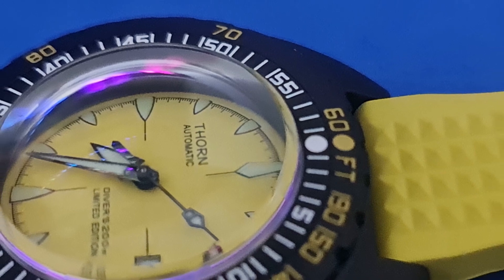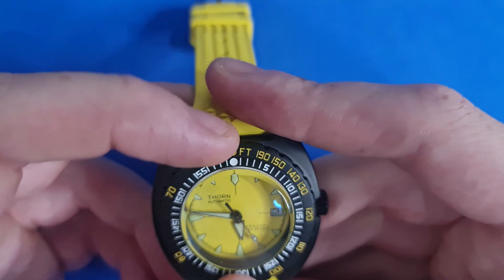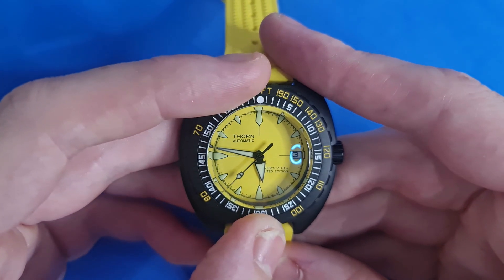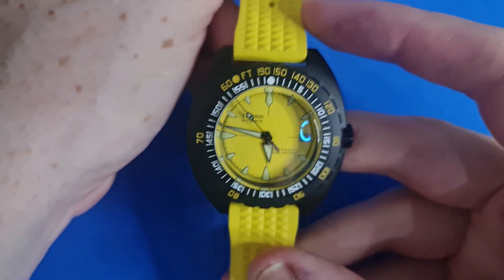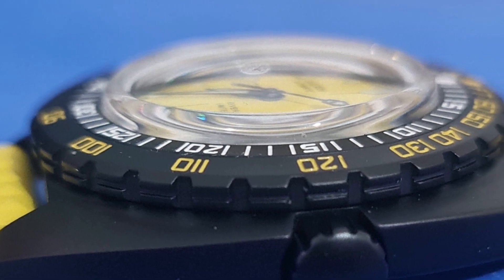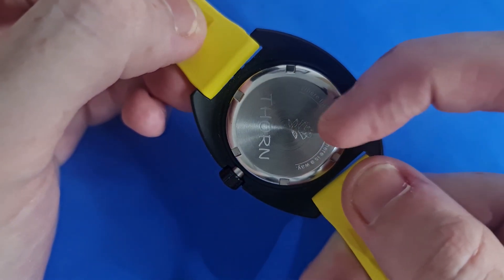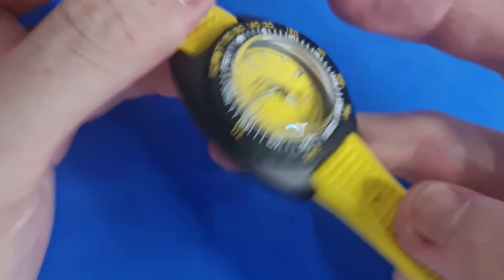We have a 120-click unidirectional dive bezel with the Doxa Sub 300T markings you'd expect. The inner bezel does not rotate; only the outer bezel does — that was an issue on the earlier Tactical Frogs, but Thorn got this right from the start. There is a little bit of play in the bezel, but it does feel quite secure with a premium click. The case back is a simple screw-down featuring the Thorn logo, the Thorn rose, and an inspirational inscription around the edge: 'Where there's a will, there's a way.'